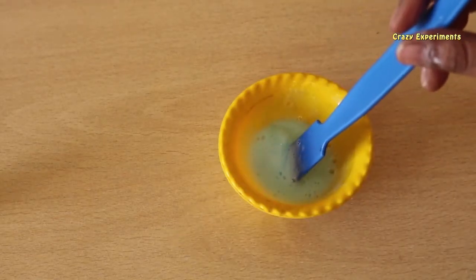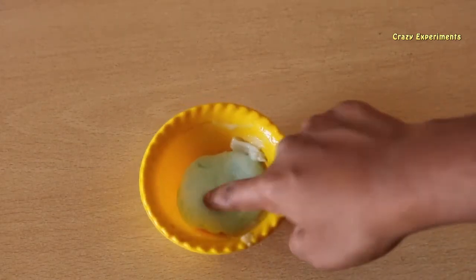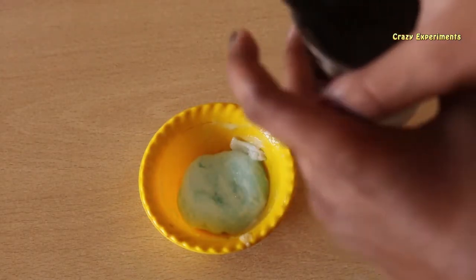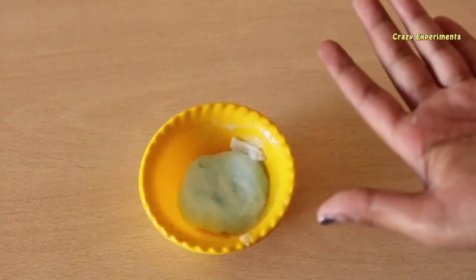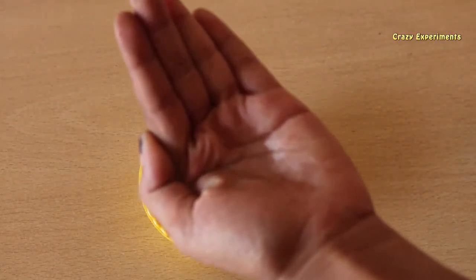Keep it in the freezer for 10 minutes. After 10 minutes from the fridge, it's almost ready. Now add the salt water to your hands — just one drop, one spoon is enough.